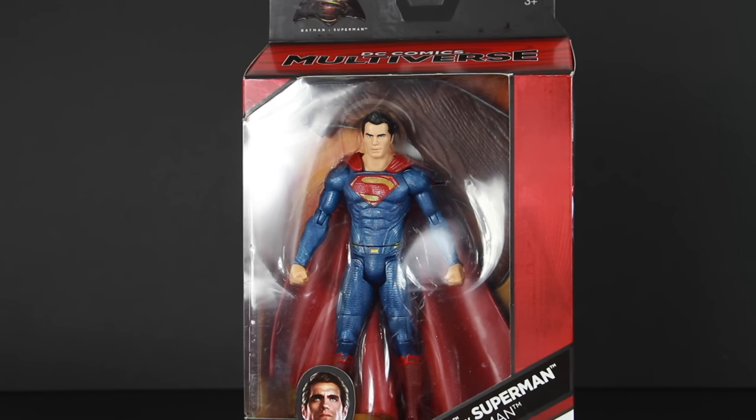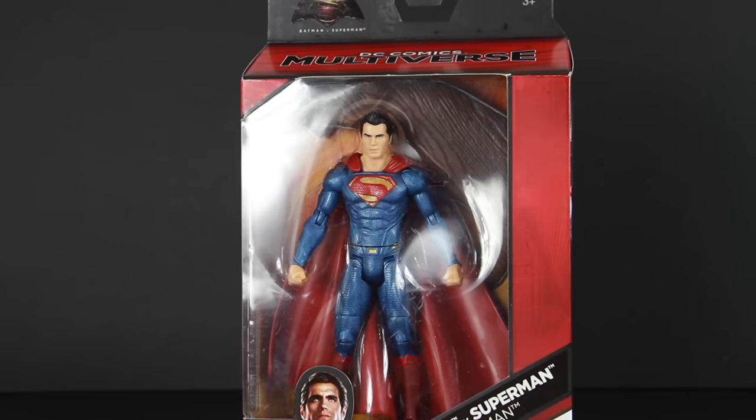This figure is a re-release from the Comic-Con 2-pack from 2015 that featured Batman v Superman. I'm pretty sure the paint applications might be slightly different, but the cape for sure is different because the Comic-Con one was cloth and this one is the rubber material. He does come with the handle for the collect-and-connect grapnel gun and part of the base.